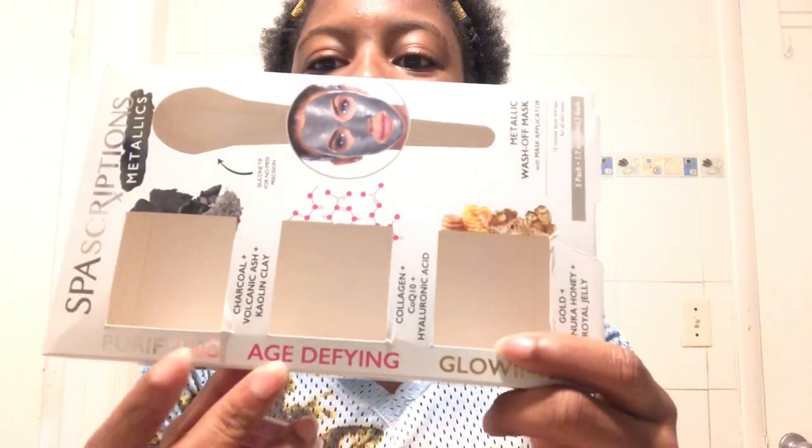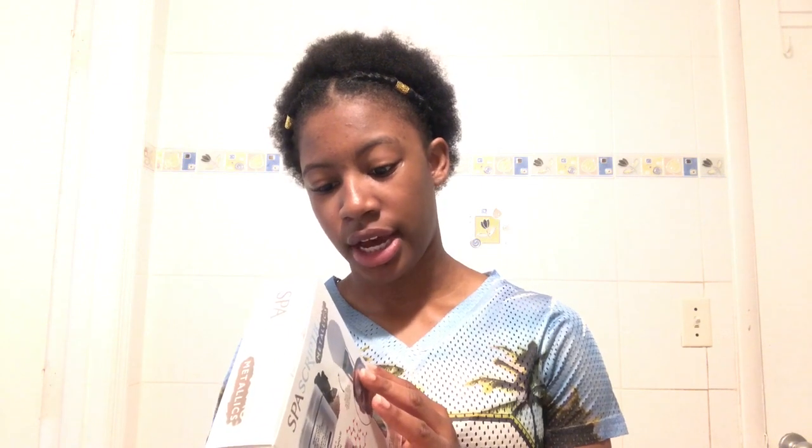Today I will be doing a part 2 of a Spa Scriptions product review. Last time I did their Charcoal and Volcanic Ash Mask; today I'll be doing their Age Defying Mask. It's this little pink one right here. The benefits of this one is that it helps revive skin elasticity and minimize the appearance of fine lines, wrinkles, and crow's feet.